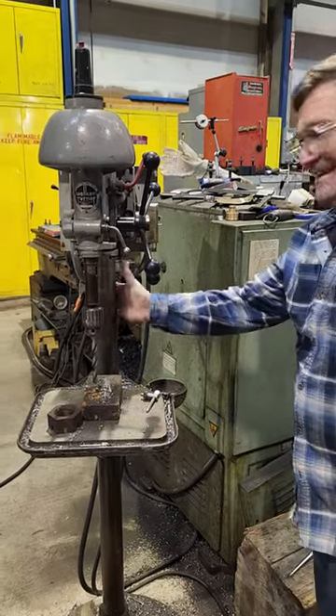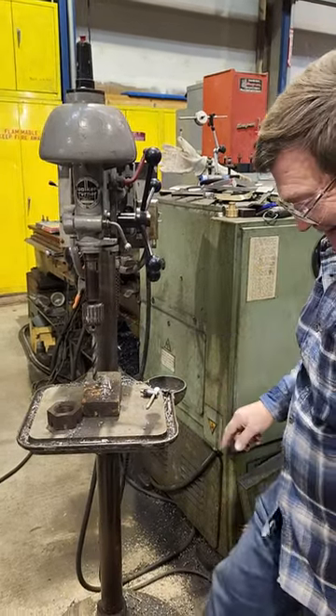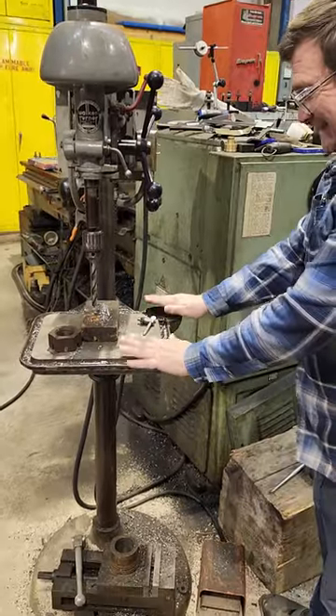This is the drill press. This is the column. The base is down here. This is the table.